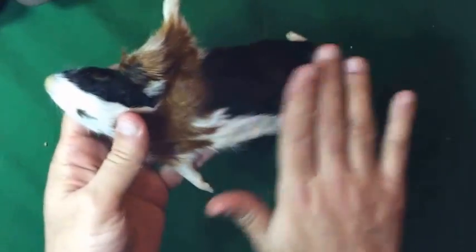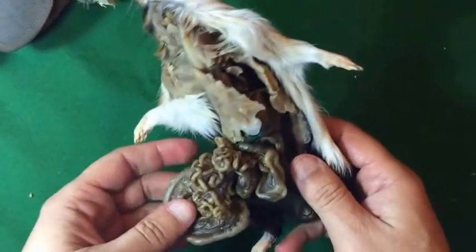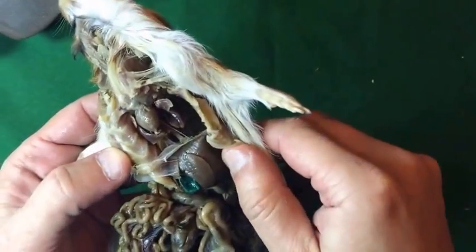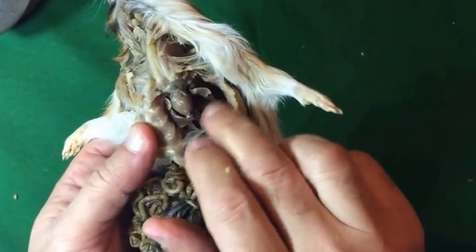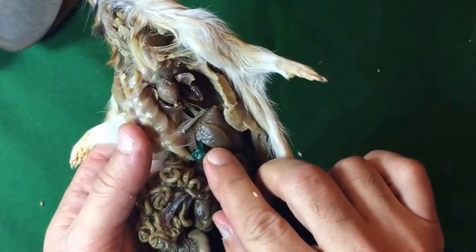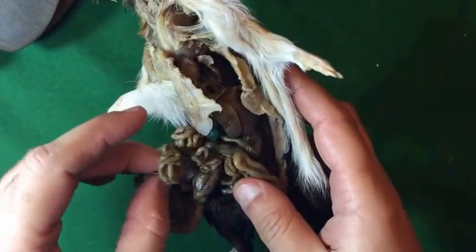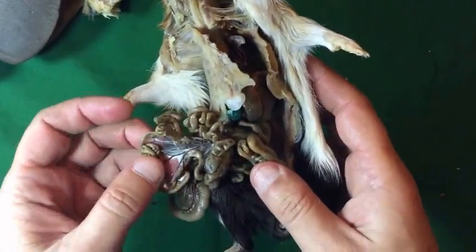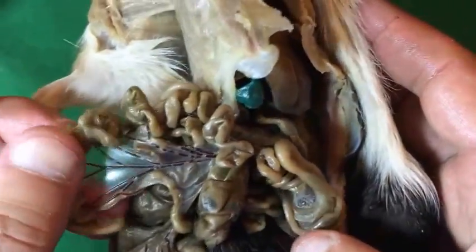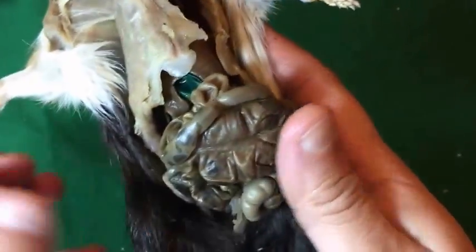This is a guinea pig specimen preserved also by the same technique. We can see the viscera — the thoracic viscera, the lungs and the heart, the liver, and the gallbladder injected with latex colored green. We see the small intestine, the jejunum, and how the mesentery is well preserved and flexible. The jejunal blood vessels are very clear. The large intestine is also apparently preserved.